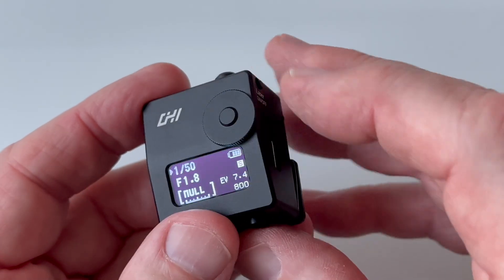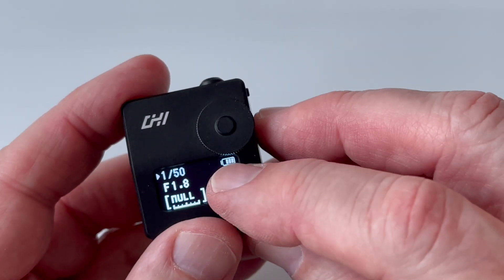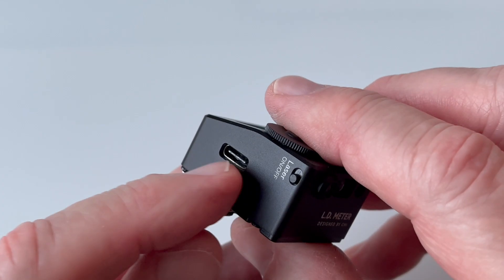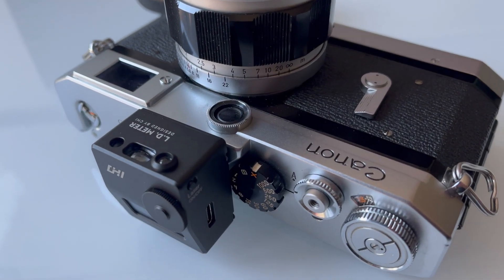So if you've got an older camera with a wonky meter and you need something to replace it, the CHI design LD meter is my current top pick. The construction is good, the display is clear, the controls are convenient, and the rechargeable battery is also very convenient. The laser rangefinder is maybe only an occasionally useful feature, but if you don't need it, you can just turn it off — and you've still got it when you do need it. It's another handy product to keep your old cameras going.